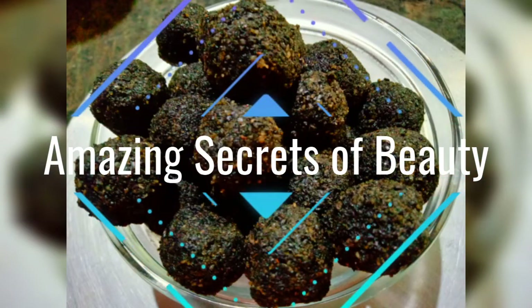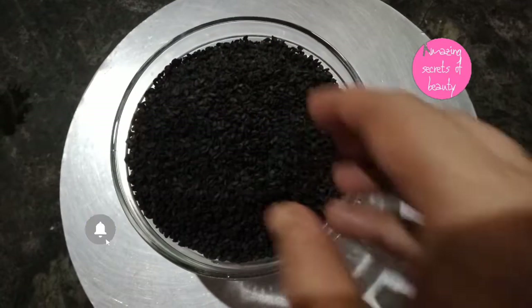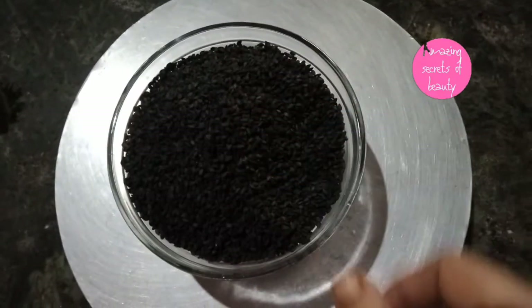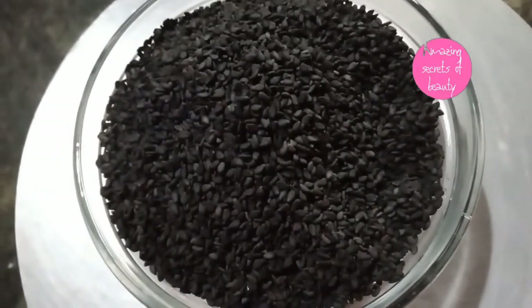Hello dear friends, welcome back to my channel. This is very tasty and very soft. It is a little hard to make it, but it is very soft and it is the very best to make it.